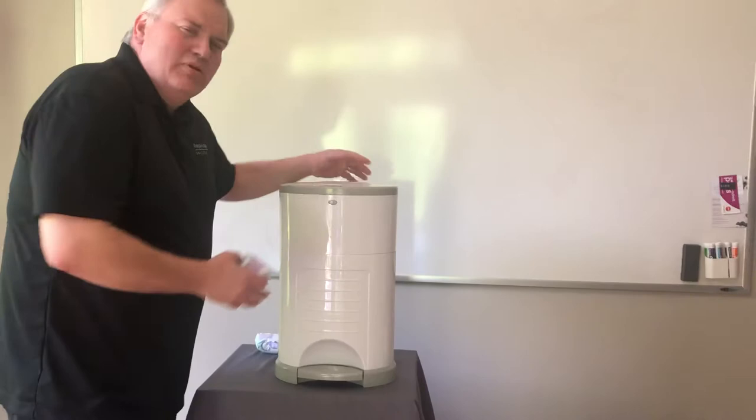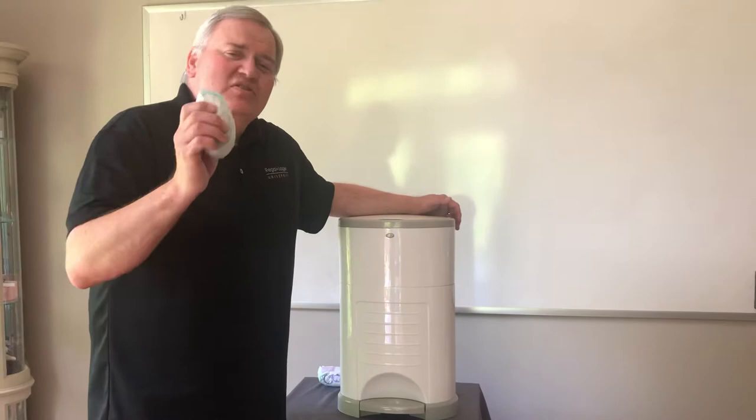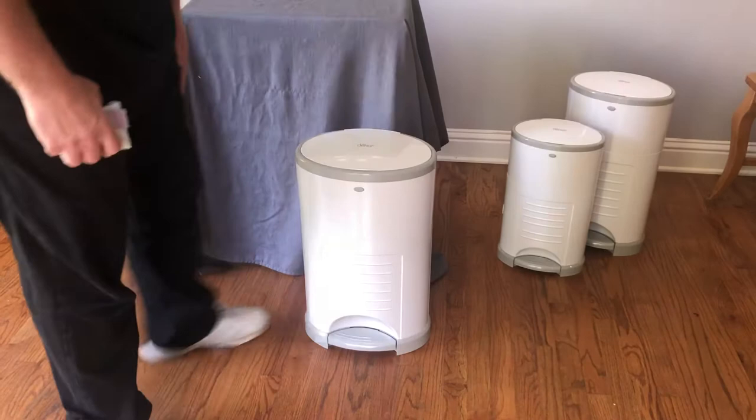This is the Decor Plus size diaper pail. It can actually hold 60 — that's 6-0 — newborn-sized diapers, or just 2, 3, 5, 15, or 20, but up to 60 newborn diapers. Let's put that on the floor, and I'll show you how easy that is to do. I'm going to do this first one fast, and then I'll go through it and explain how it works.